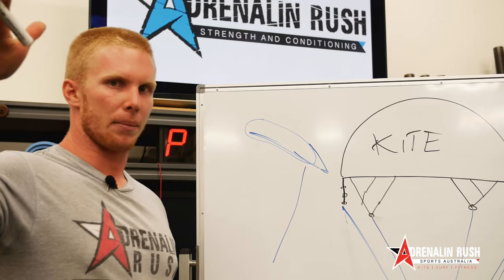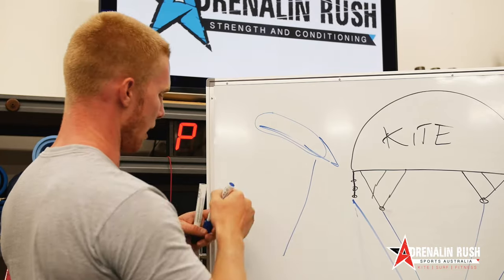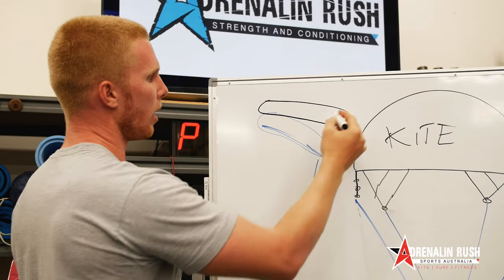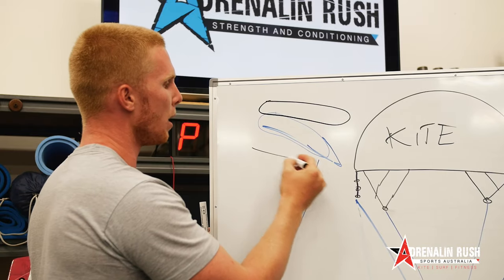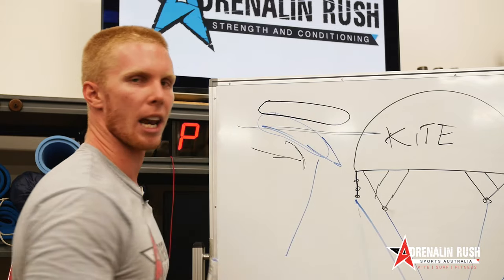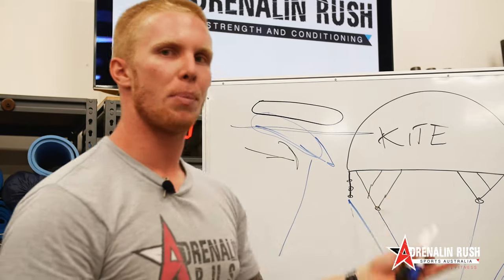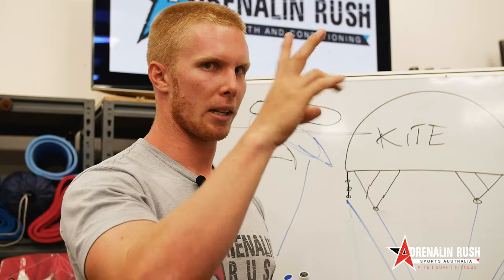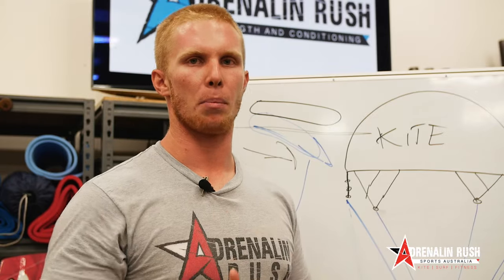So we're pulling our hand up on the outside of the window. Now if we let our bar out, the wing or the kite comes back up to neutral. When we pull our bar in it captures more wind and creates more lift in the kite. When we let our bar out, more wind goes through the canopy. So if you find your kite is back stalling all the time in light winds, you need to trim your kite instead of de-powering it, to let more wind go through the canopy and keep the kite moving freely without back stalling.